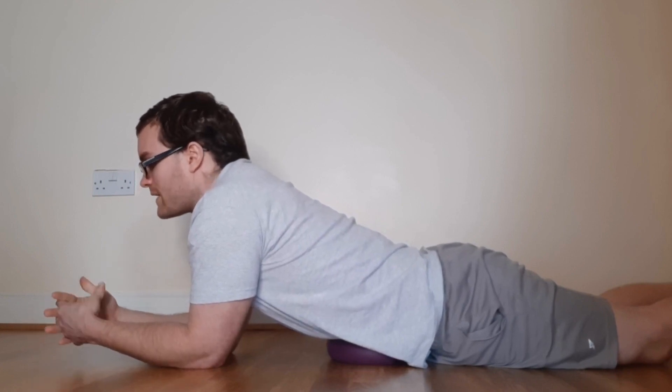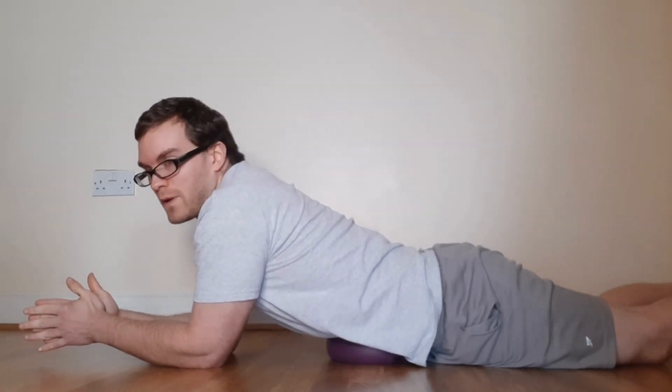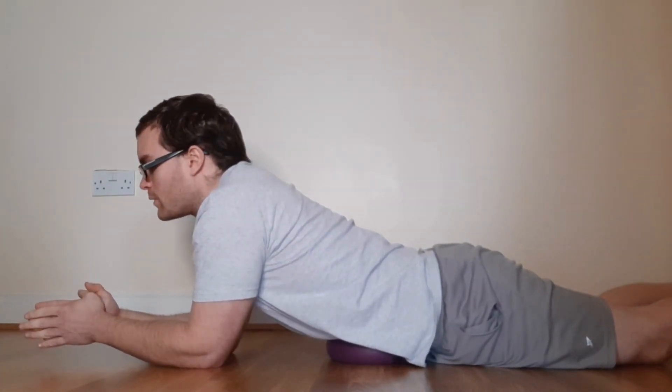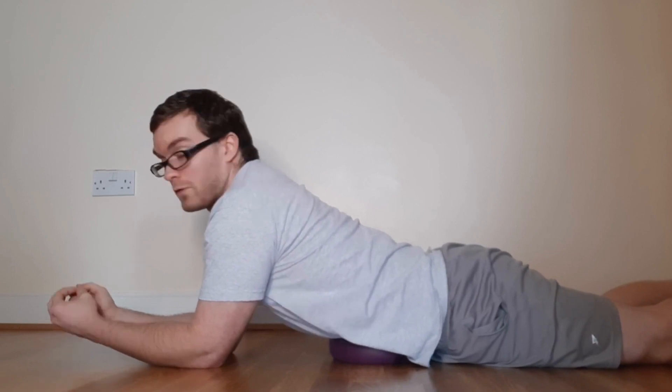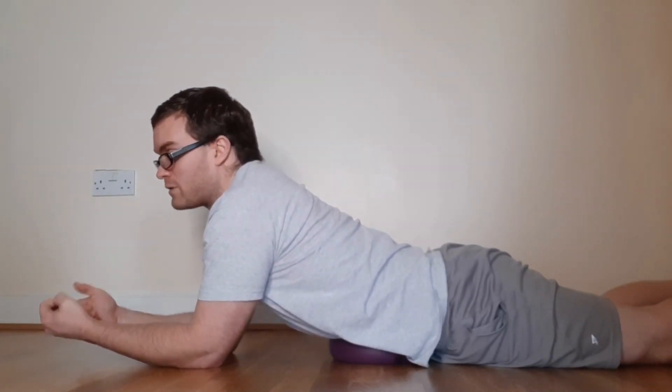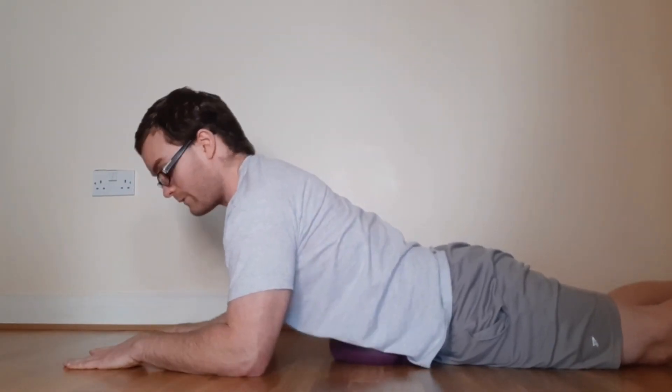Try to relax, especially if this is your first time doing it — chill out with it, don't go too hardcore. Be gentle. It should feel nothing more than gentle pressure; there shouldn't be any pain or discomfort. If there is, use your hands and legs to push yourself up a little bit.